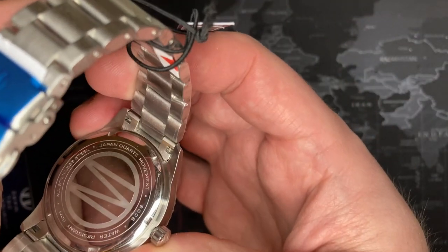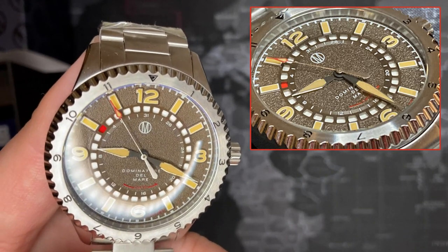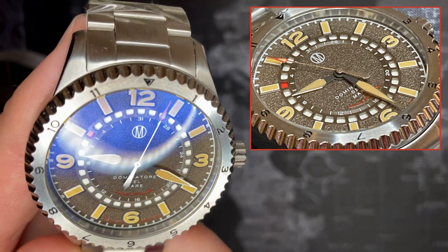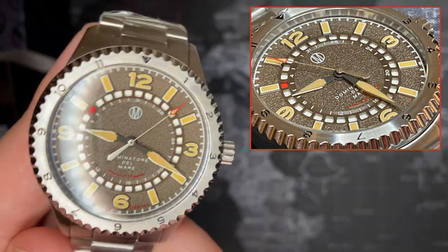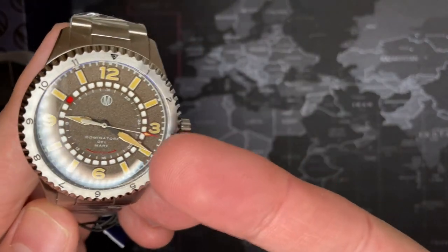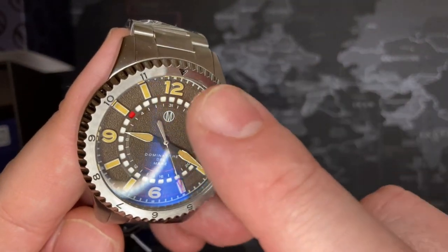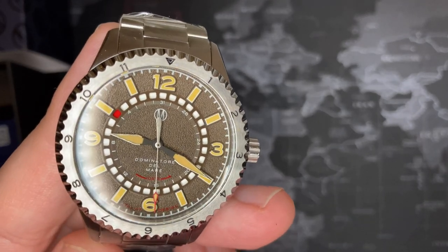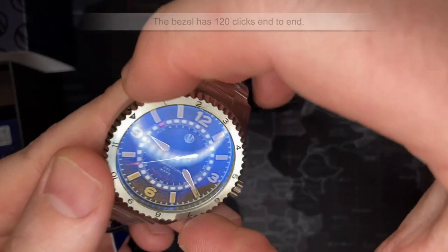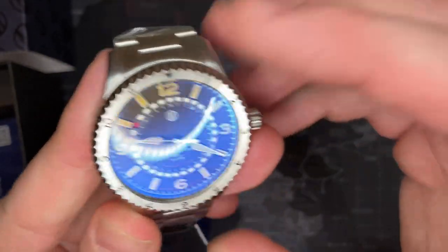The first thing you'll notice is the date — it goes counterclockwise. Right now it's showing the fifth, which it is. That's just how the movement works; the actual date wheel does go in that direction, but you don't really notice since it sits at the three o'clock position. In this case it shows the whole wheel going around, which is different. It does have a rotating bezel — I can't remember the click count but I'll put that at the top — it's a decent bezel.